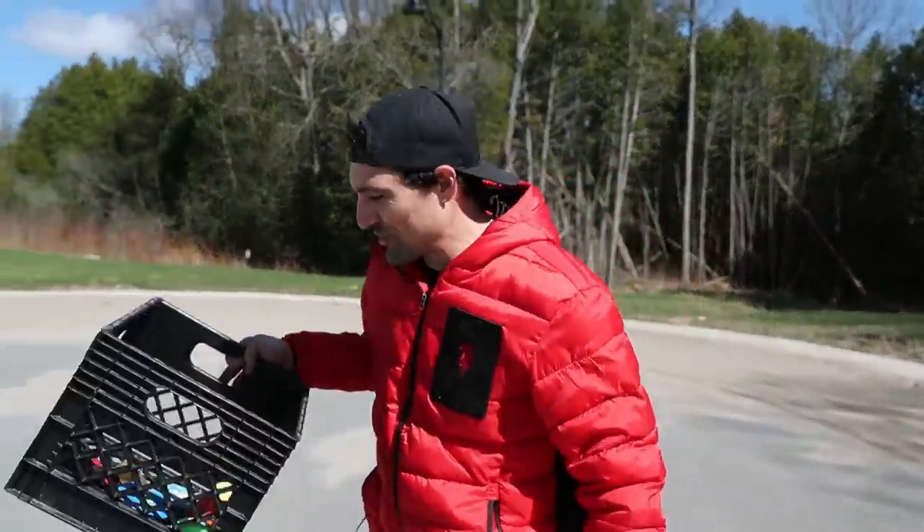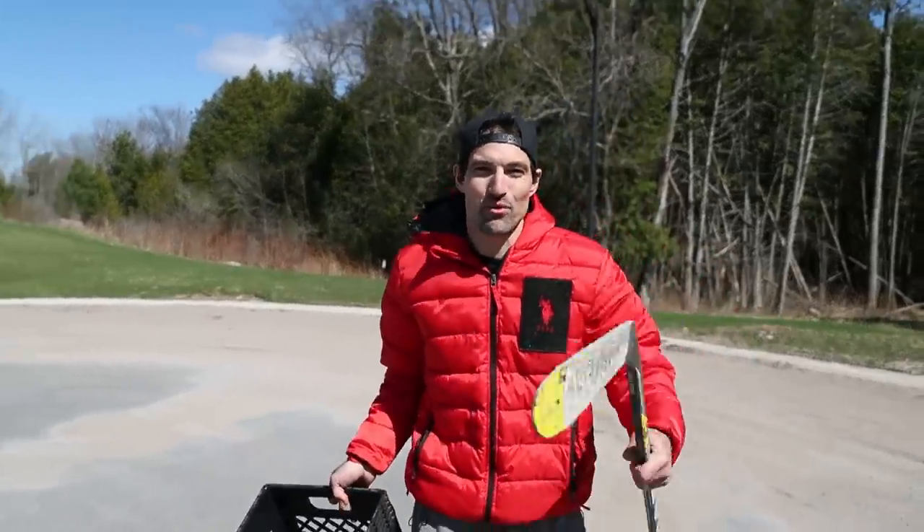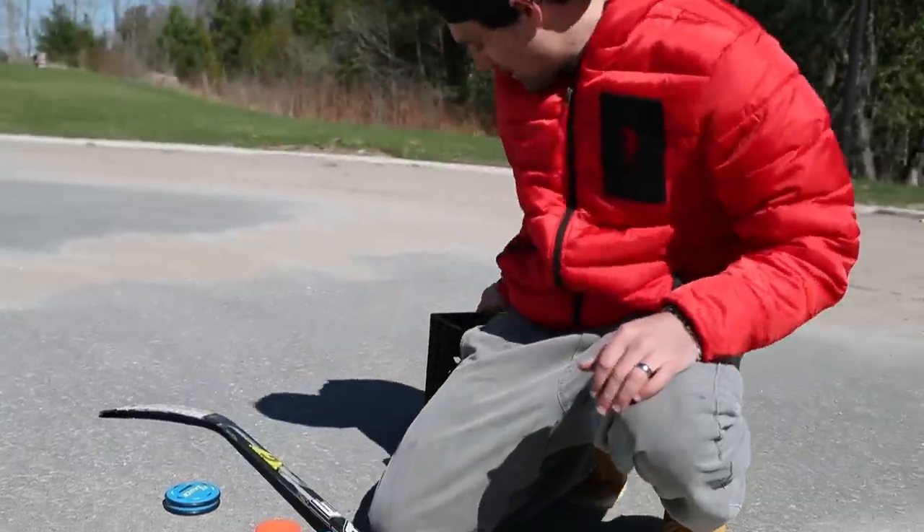I'm thinking we do just a slide test first — just a simple pass back and forth. We'll see if they bounce or whatever, and then from there we'll go with the saucers. Let's go set up.